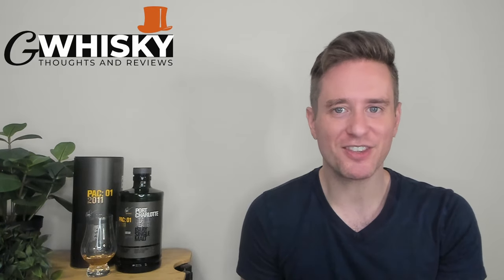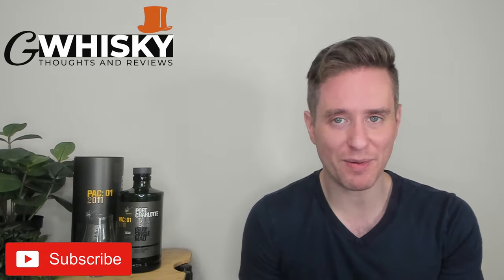What's up, guys? Welcome to G-Whiskey. My name is Jeff. This is the channel where I offer my thoughts and opinions on a specific whiskey, and if you stick around at the end, I'll be giving it a score as well. If that sounds interesting, hit subscribe down below. And with that out of the way, let's jump into our review.